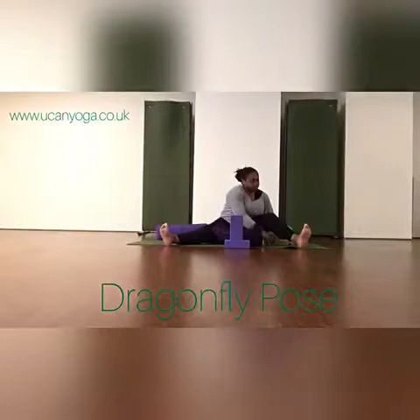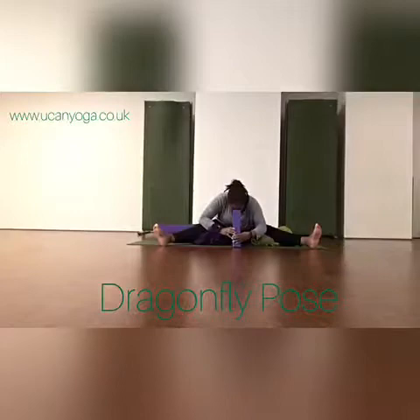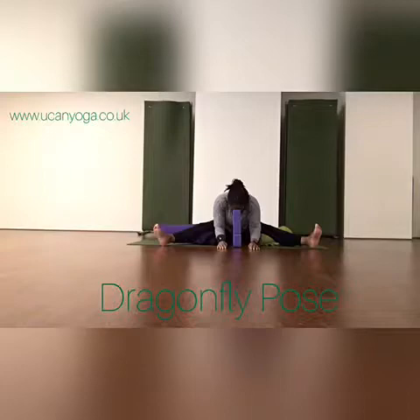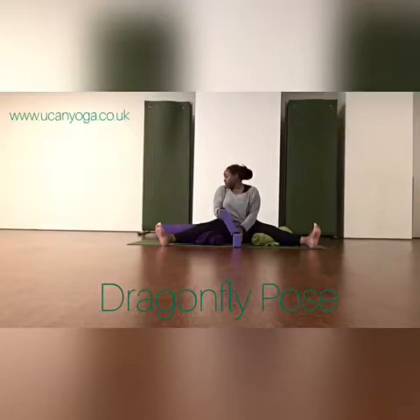Once I come into the forward fold, I would typically be here for two to three minutes. Of course you don't have to be here that long — you can always start with a few breaths and gradually work your way up to two to three minutes — just ensuring you keep a nice steady breath while you're here, relaxing through the facial muscles, relaxing through the jaw, and just allowing that sense of ease and release with each exhale.